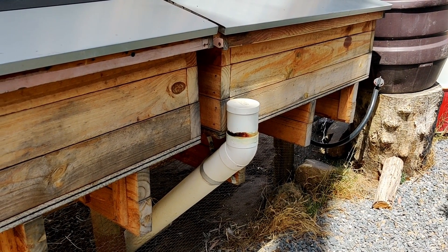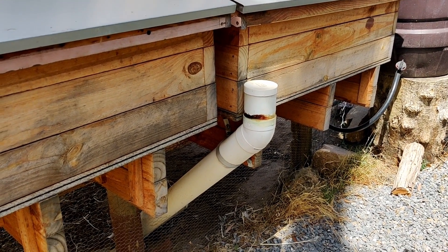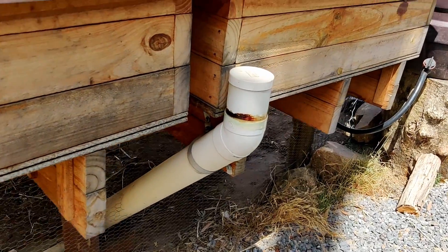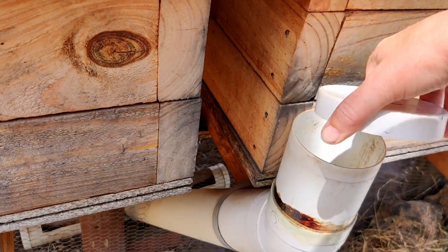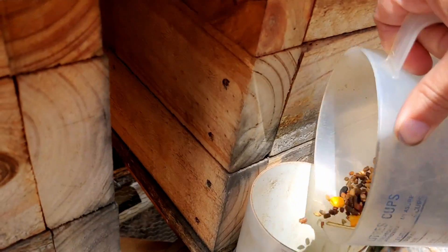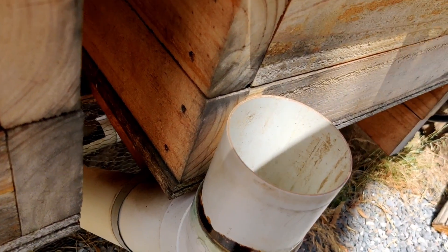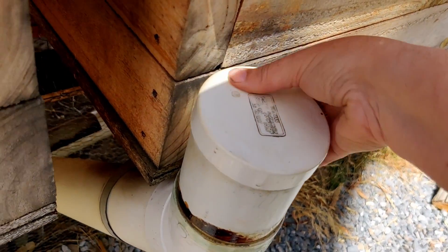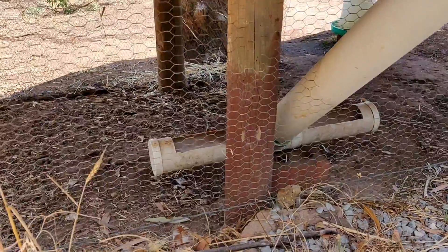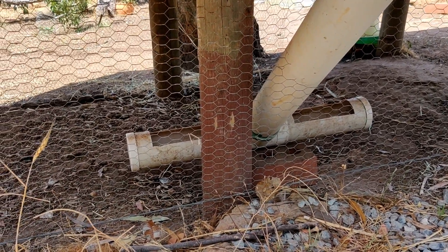We give our chickens table scraps and they can free range on our property and get grass and bugs. We also give them some layer pellets — typically we just throw a handful on the ground, but we can also use this system to feed them from outside the coop. We take off this lid, pour the feed down, then put the lid back on to keep the rain out and other critters. It goes down the chute into this feeder, which is just made out of PVC piping with the tops cut out, so it stays nice and dry in there.